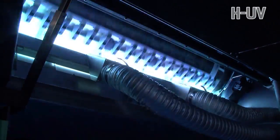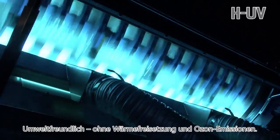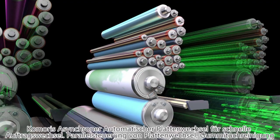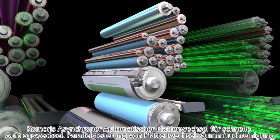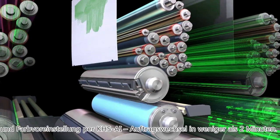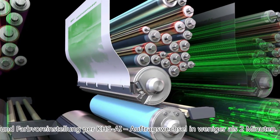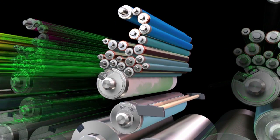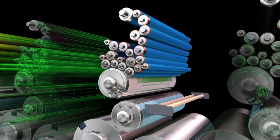Perfect curing is achieved even at maximum printing speed. It also offers low environmental impact because it is ozone-free and doesn't emit heat. For fast job changeover, the press is equipped with Komori's asynchronous automatic plate-changing system with parallel control. Parallel control means that multiple press functions are occurring simultaneously: plate changing, blanket washing, and the KHS-AI ink settings.